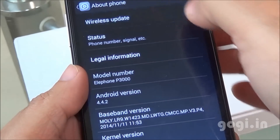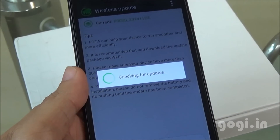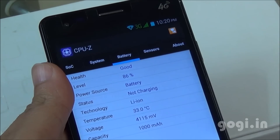Here is the model number, Android version, and OTA updates are supported. The system is up to date. There are 4 sensors: accelerometer, proximity, light, and magnetic. The battery is at 86% and the temperature is at 33 degrees.